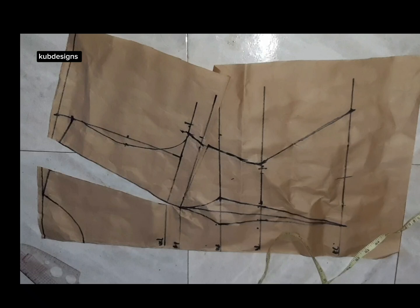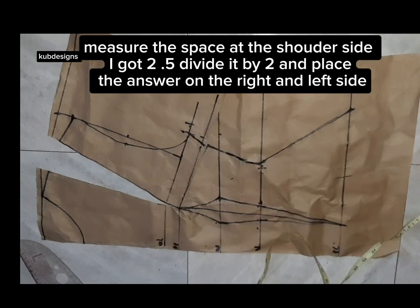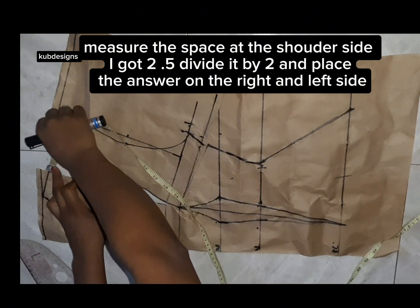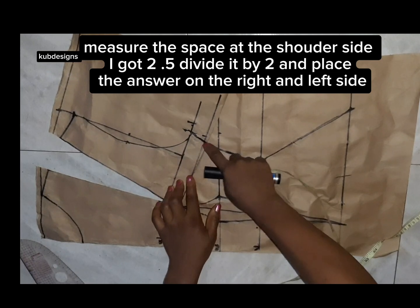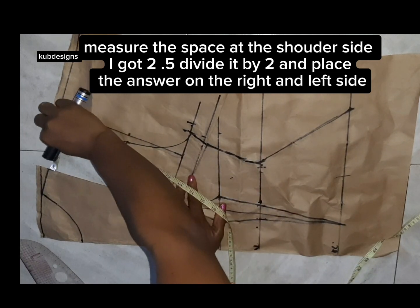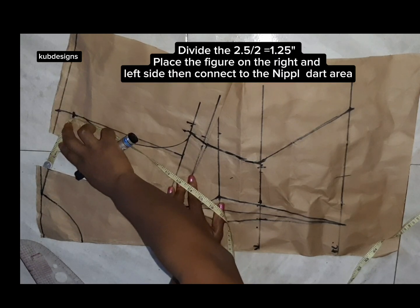After marking, this is how it's going to be — I've closed my bust dart as you can see. The shoulder point is open because I'm trying to create that arc, that structured patch, as you can see in the video. After slashing and closing my bust dart, I used a paper tip to do that.